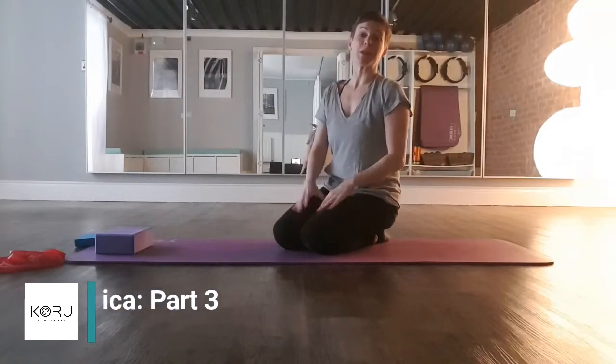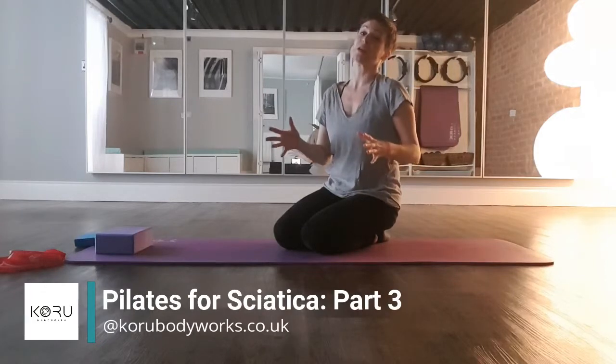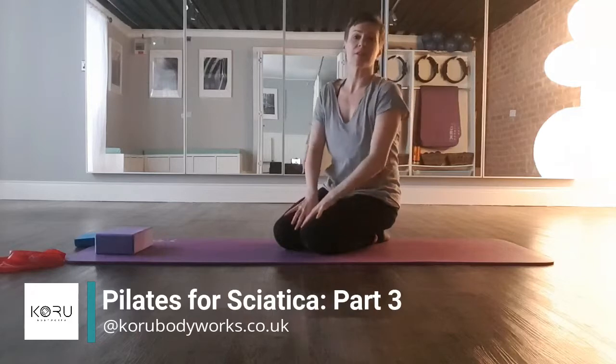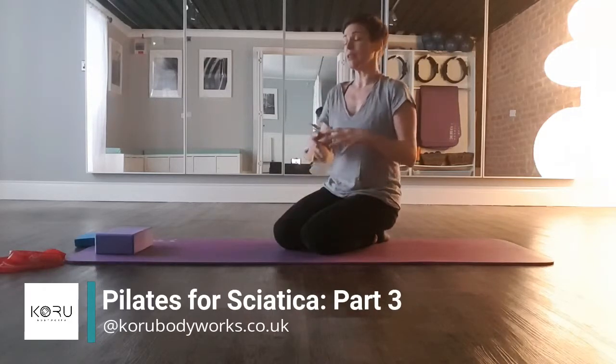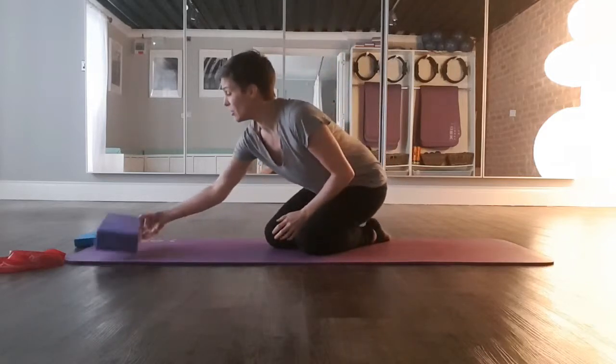Hi, I'm Amy from Crew Body Works and this is another installment for those of you who are living with sciatica or have been living with sciatica and are wanting some gentle exercises that you can do at home. These are really easy to do at home. All you need is a mat and something to rest your head on.